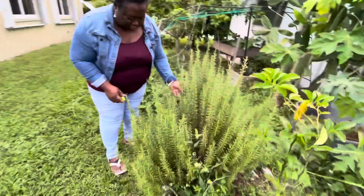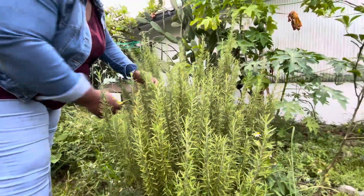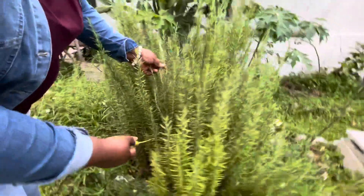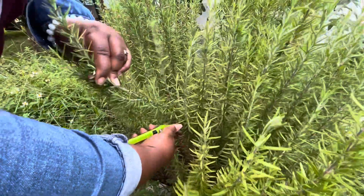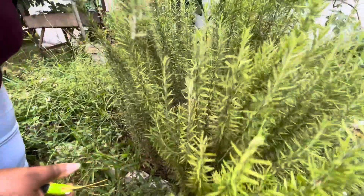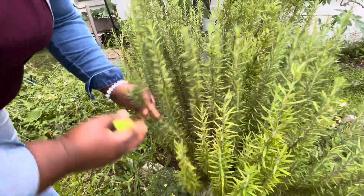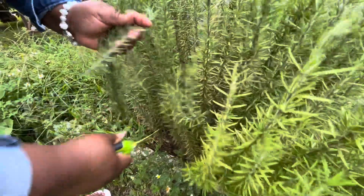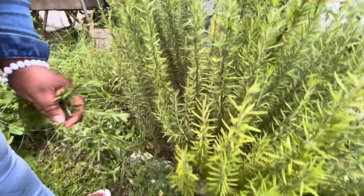Let's start with this one — let me show you how I cut it. When I'm cutting, I cut right about here. This way, these will continue to grow. I can even cut out some of these — it smells so good, guys — and it will send up new sprouts on that branch right there.